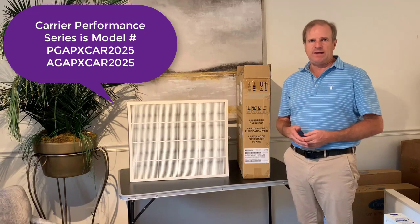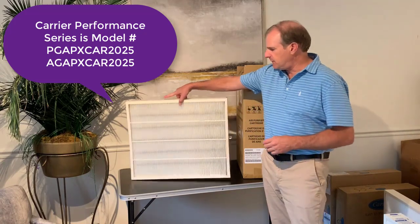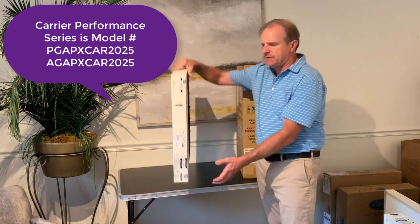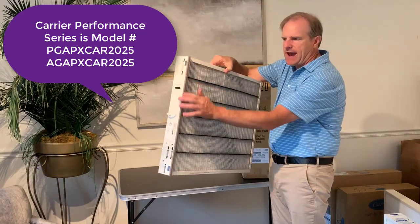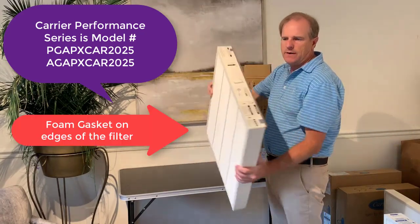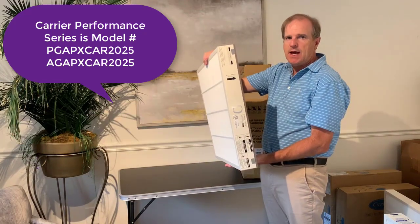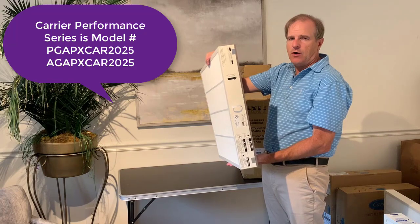The way to identify the correct one is to look at the filter. When you're looking at the filter, if it's got a foam gasket on it, that is going to be the one that is the PGAP CAR 2025.